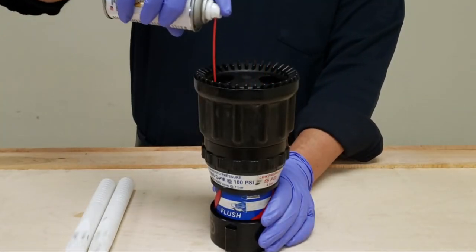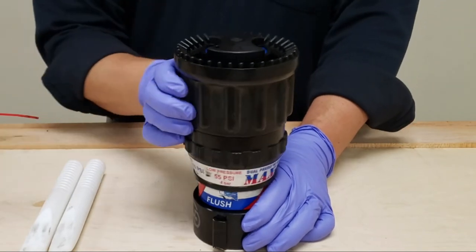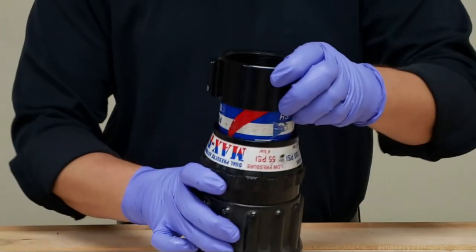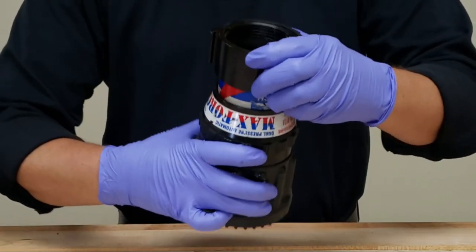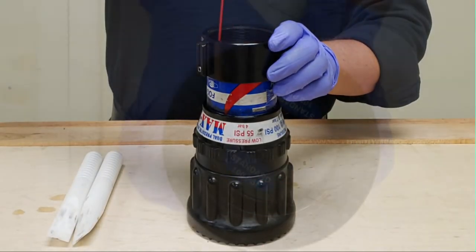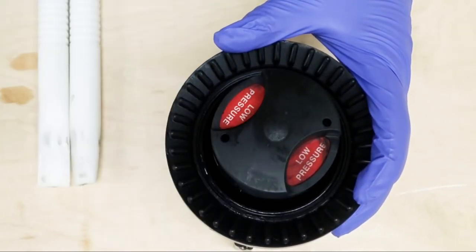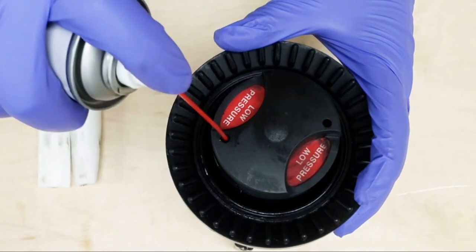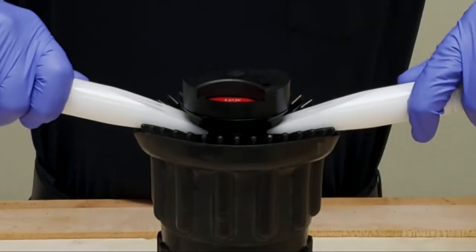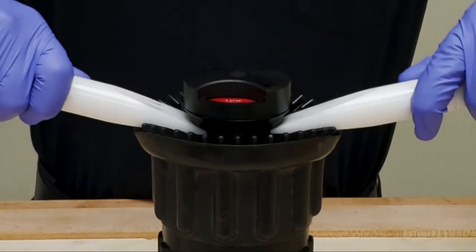Maintenance for master stream fog nozzles is performed in the same way, with the exception of operating the bale. If maintenance has not been performed on a master stream fog nozzle for some time, you may find the initial lubrication difficult to perform. One more consideration with the fog nozzle tip on the Blitzfire pertains to the dual pressure capability. Moving the nozzle to low pressure opens the two small holes on the control unit that allows you to apply lubrication down inside the nozzle. Keeping the nozzle in low pressure mode when using your check sticks to work the baffle up and down will also make this process easier.